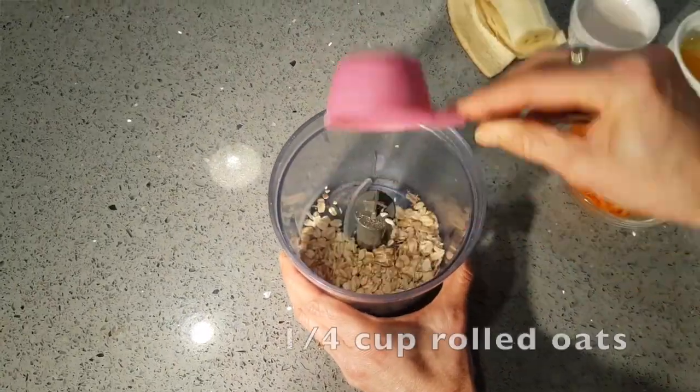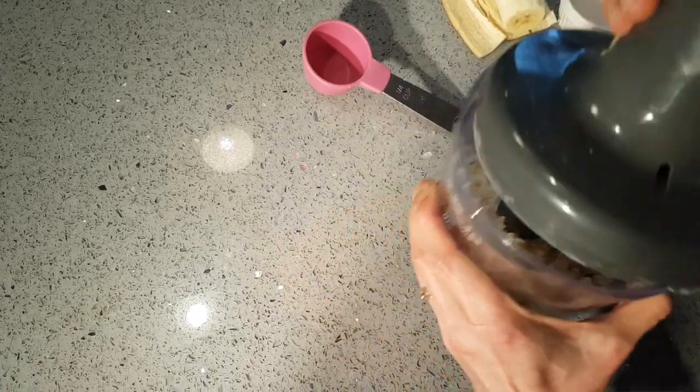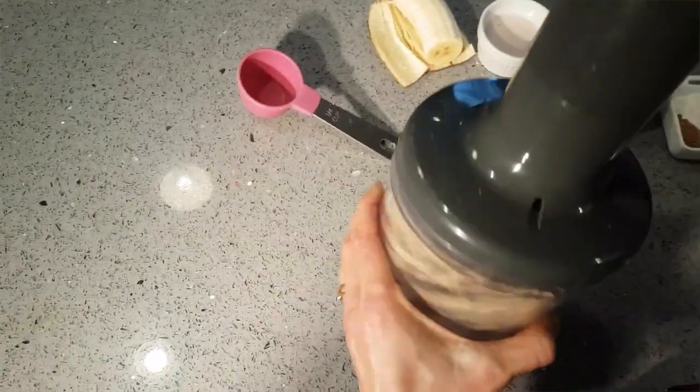First of all I'm going to put in one quarter of a cup of rolled oats, and I'm just going to blitz it for a couple of seconds just to break it down a bit.